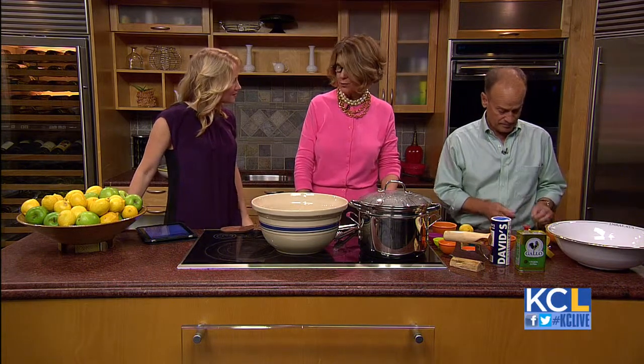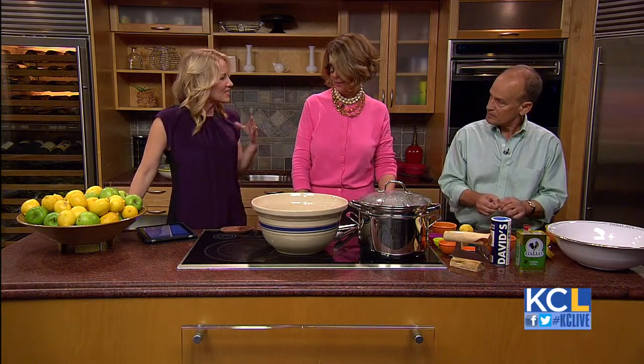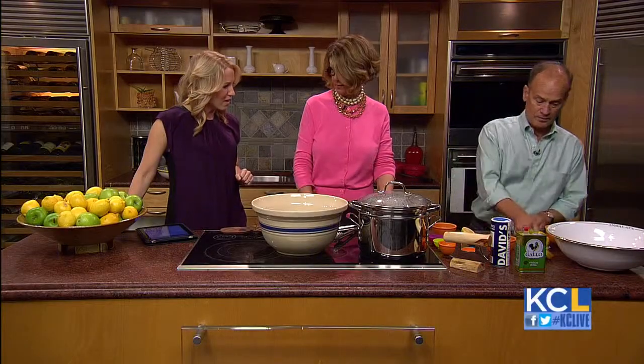This is called lemon thyme pasta with mushroom ceviche. Now you think of ceviche, you think of fish. The reason that ceviche is so fresh-tasting and delicious is because it's cooked in lemon or citrus juice rather than with heat. And with this recipe, that's what we do with mushrooms.